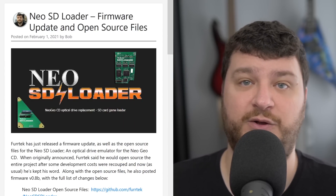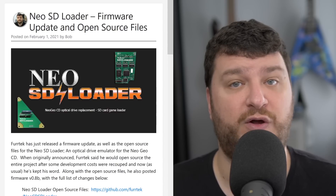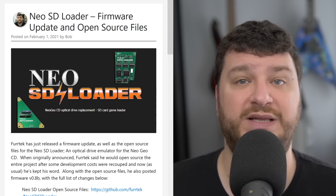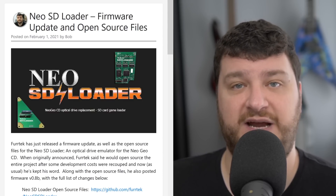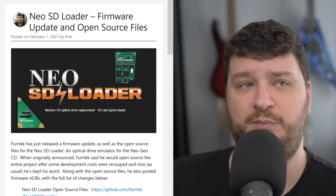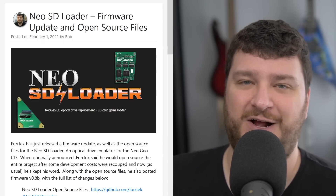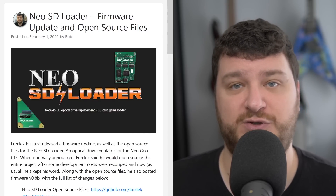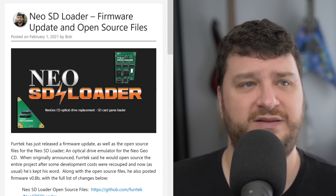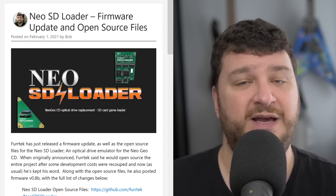Furtech just released a new firmware update and the open source files for the NeoSD Loader, which is an optical drive emulator for the Neo Geo CD that can work either in place of or alongside your original disc drive. When Furtech first talked about this project, he mentioned he was going to do it the same way he did the Virtual Tap — designing the project, selling a few batches to recoup costs, and then open-sourcing it and politely walking away from the project. I've actually referred to doing stuff this way as the 'Furtech model.' It's how the Open MVS is being done as well as so many other open source projects, and I absolutely love it.